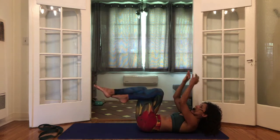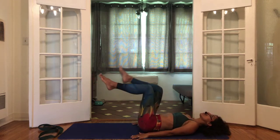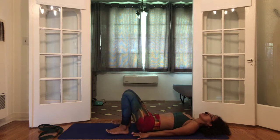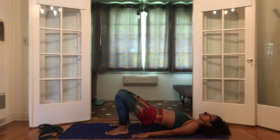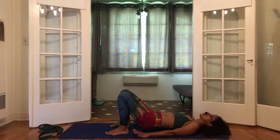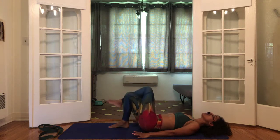Unwrap the arms, put the palms down, unwrap the legs, put the soles of the feet down. Take a breath in here, then push through the hands and the feet, lift the bum — little bridge pose — exhale. Come out of setu bandhasana, bum down, breathe in, left leg over the right — exhale.